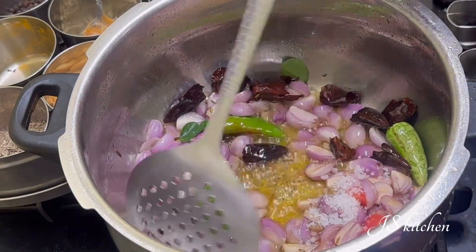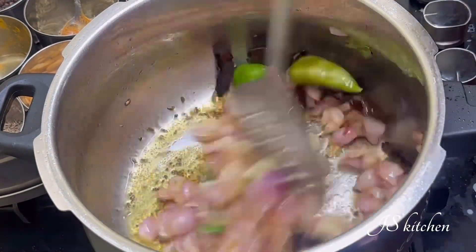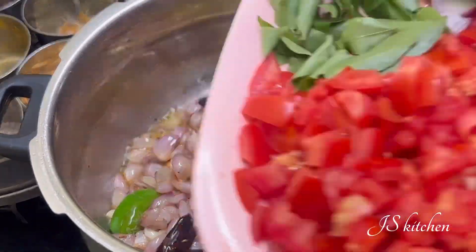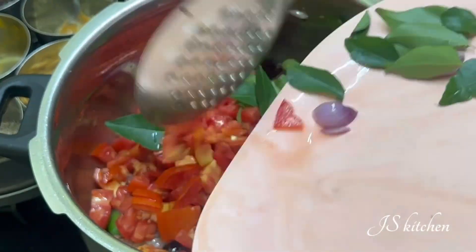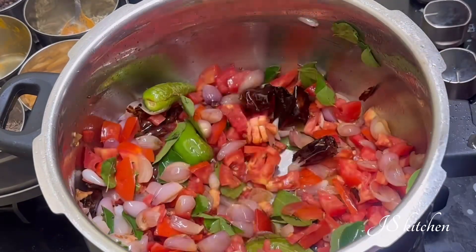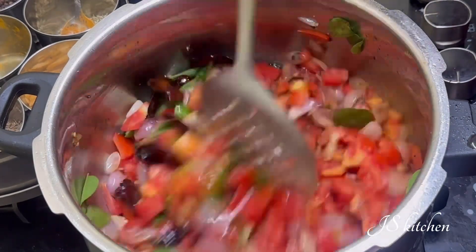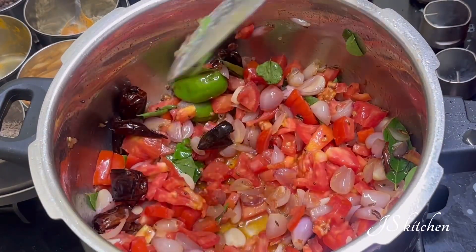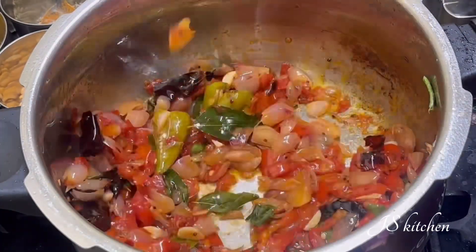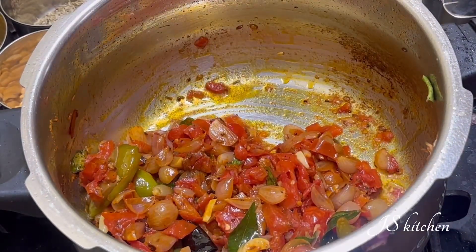Now we will do the same thing with the product. Then put a short cut on the part. A little bit will be cut — keep it cut. We can cut it into portions. Now we have to do the same thing with the product.